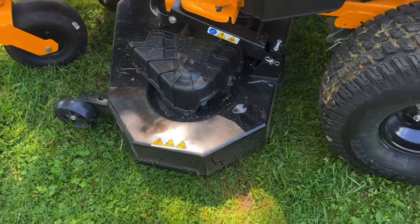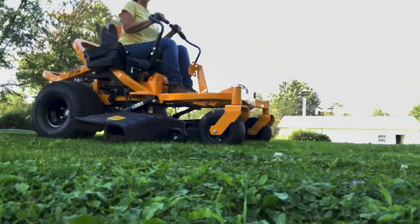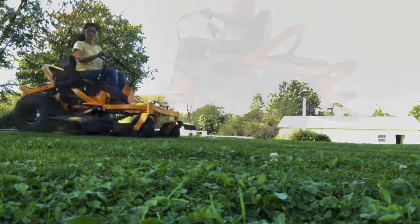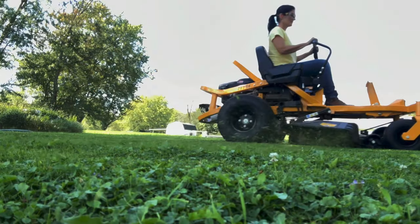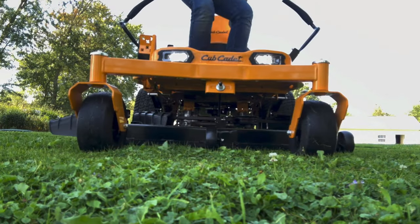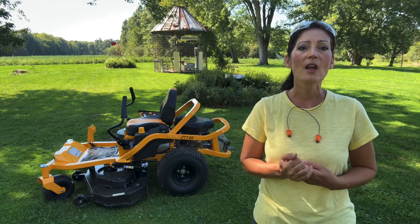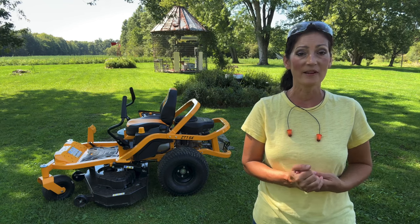It comes equipped with an 11 gauge 54 inch fabricated triple blade high lift deck with reinforced leading edges that result in finer clippings, fewer clumps, reduced stragglers, and increased evenness. It's protected by the Cub Cadet triple guard corrosion defense system with E-coat and a lifetime warranty.